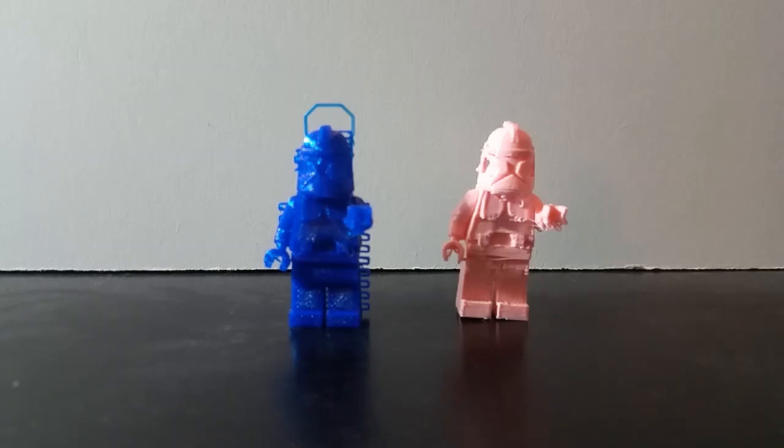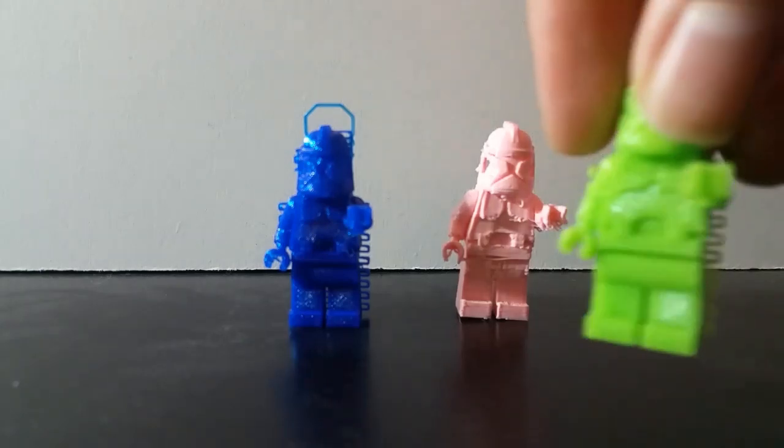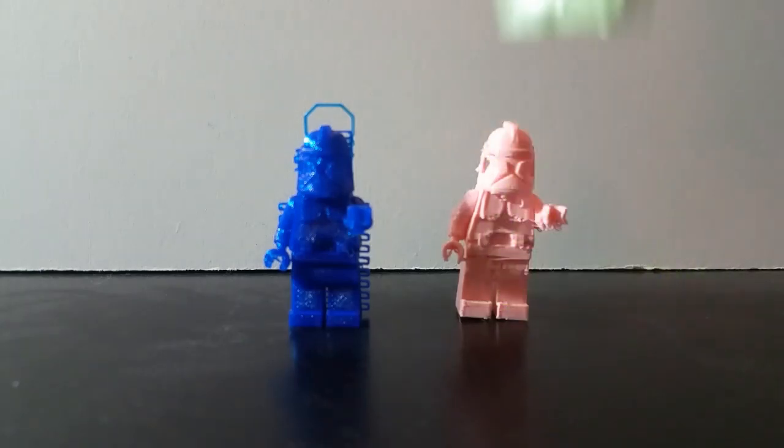All in all, that took roughly about two hours, give or take, depending on the different kind of filament used. I printed a variant in pink that you guys can see here, a variant in blue, as well as one variant in green that I won't be showing inside of this video.